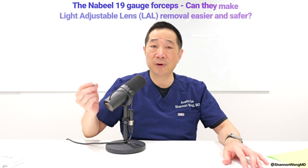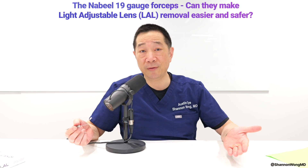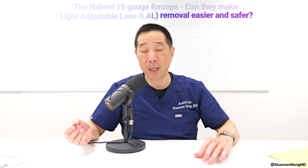In summary, these forceps are excellent and very helpful for LAL explants. I prefer the MST 23 gauge micro holding forceps for explantation of all other IOLs. But for the LAL, which has a thicker optic, the Nabeel 19 gauge forceps definitely work better and are more efficient and safe for both the doctor and the patient. As always, thanks for watching. Hope it was helpful. See you on the next one.